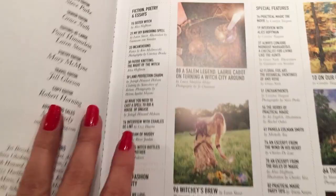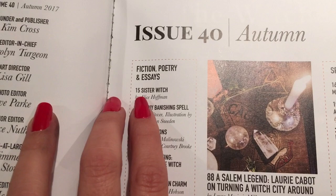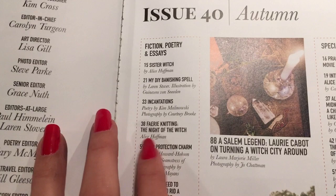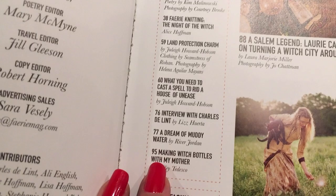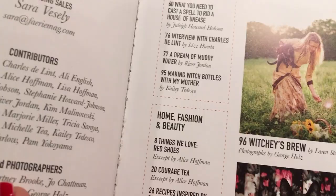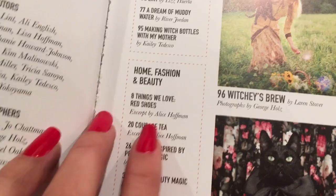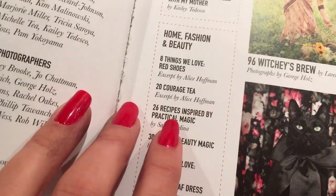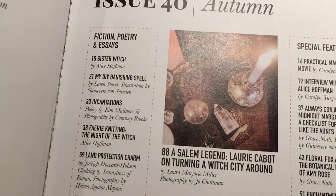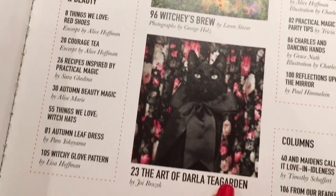We start with fiction, poetry, and essays. There's an essay by Alice Hoffman called 'Sister Witch,' Banishing Spells, incantations, poetry, photography, fairy knitting — another short story by Alice Hoffman — Land Protection Charms, clothing, 'What You Need to Cast a Spell to Rid House of Unease,' interviews with Charles DeLint, 'Dream of Muddy Water,' 'Making Witch Bottles with My Mother,' home fashion beauty, 'The Red Shoes,' Courage Tea, recipes inspired by Practical Magic, Autumn Beauty Magic by Elise Marie, 'Things We Love,' witch hats, autumn leaf dress, witchy glove pattern, and a Salem Legend by Lori Kevitt — a big witch up in Salem, Massachusetts.